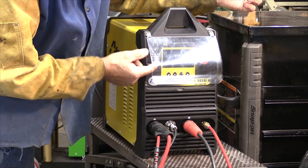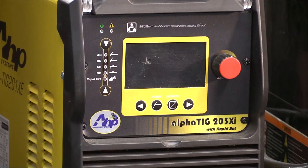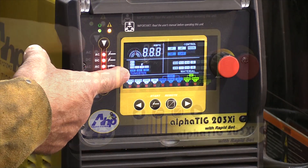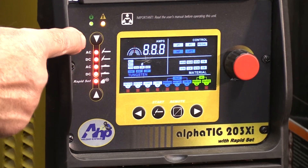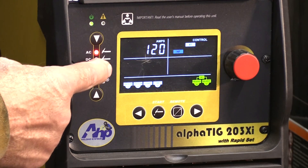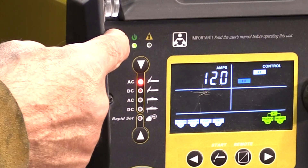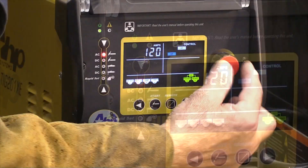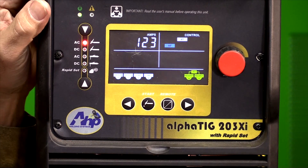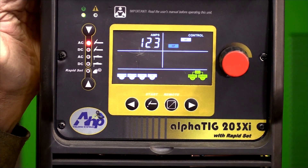It's still got the little flappy piece of clear plastic cover over the screen. But look at this — it's got an LCD screen in it now. Adjustments over here: AC-DC for TIG, AC-DC for STICK. And then it's got a rapid set, a power light, a fault light, just a knob to adjust your amperages. I'm going to be playing with some eighth-inch cold roll steel here in a second, so let's just set it up for that.